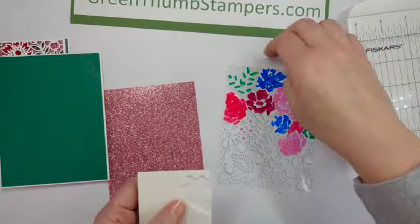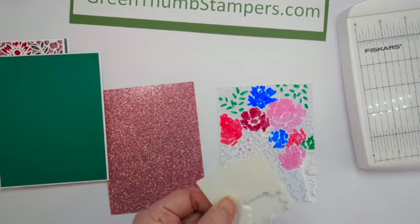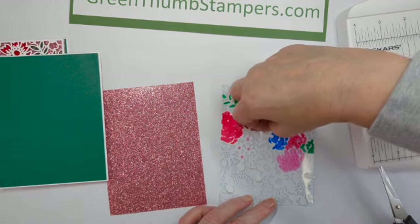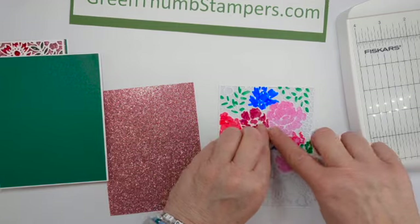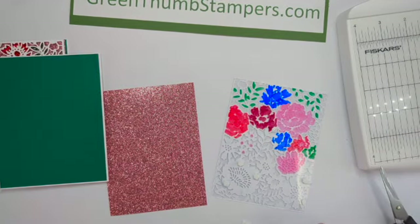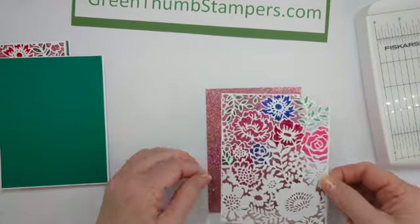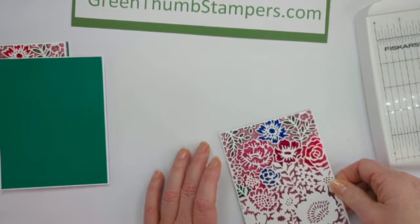I'm going to have to trim some dimensionals down — even the small ones, maybe cut them in half for the thin lines. Let me get some up here on this leaf. They keep getting stuck to my fingernail polish! I'm going to pause again while I find places to stick these little dimensionals. I got dimensionals stuck all over it, and then we're going to flip it over and put it down on the sparkle paper, or whatever you decided to use, and stick it there.